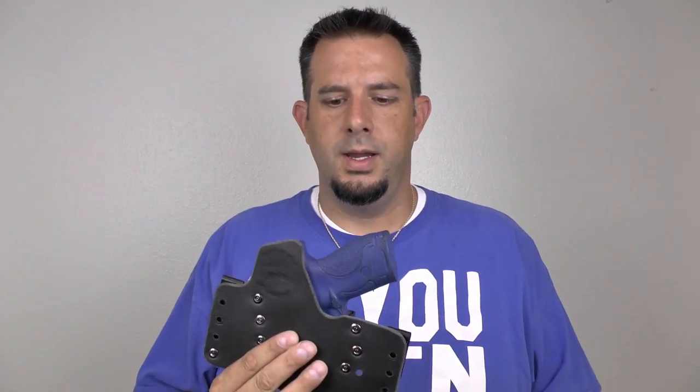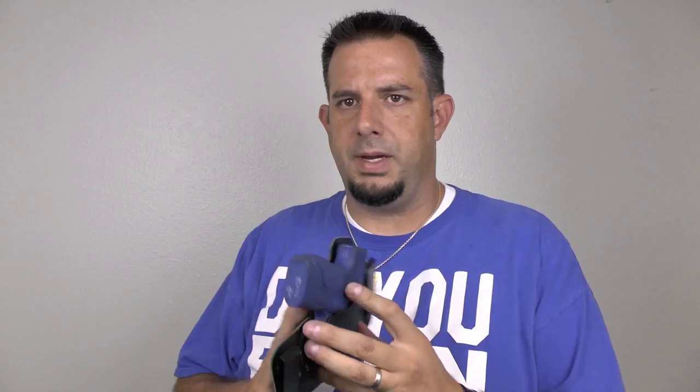You can reholster very easily without adjusting your grip too much — that's really the idea. You don't want to have to draw and then adjust your grip extensively once you have the gun out, because that slows you down considerably. So what people think they want to do is take this holster, flip it around this way — now imagine that this is up against my body and I'm going to draw it with my left hand.